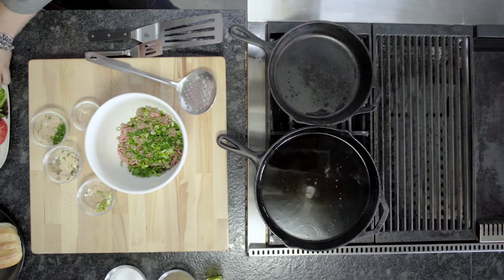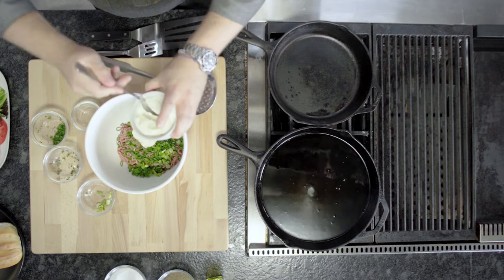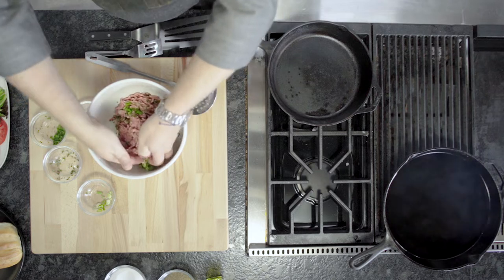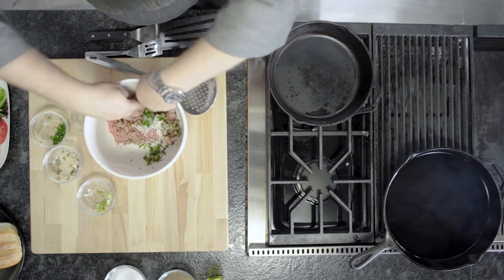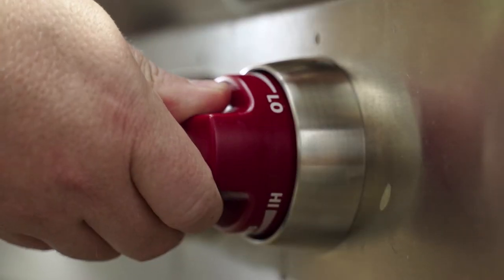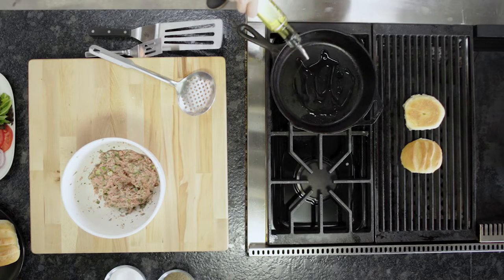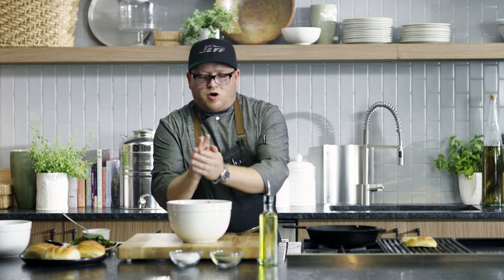Now we have the turkey that's already got all of our dry ingredients in there. We're going to throw a little bit of mayonnaise into the mix. I've got clean hands — I've got my turkey burger ready to go, and you're just going to use your fingertips to work the ground turkey. We're going to take about eight ounces into your palm and just kind of ball it around a little bit to bring all the flavors together to make a hockey puck.